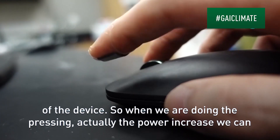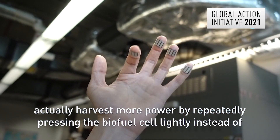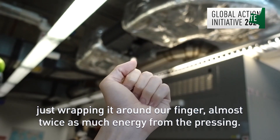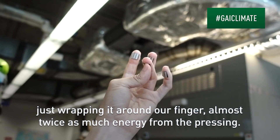We can actually harvest a bit more power by repeatedly pressing the biofuel cell lightly, instead of just wrapping it around our finger — almost twice as much energy from the pressing.